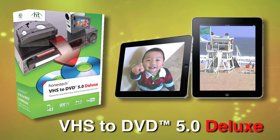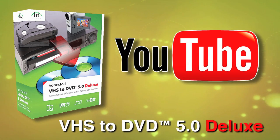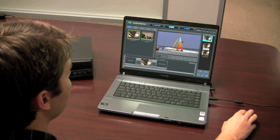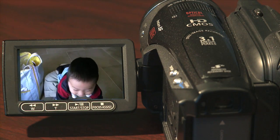It formats them for your portable media player, burns them to DVD and Blu-ray discs, and uploads them to YouTube. With just a few clicks, you can capture and edit family memories from video cassettes, and high-definition video from HDV camcorders.